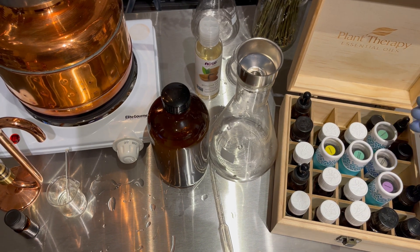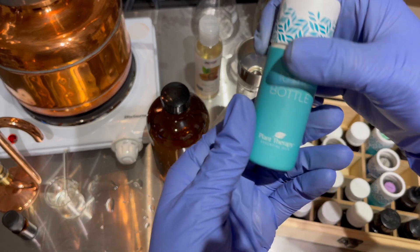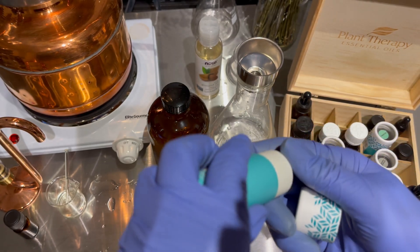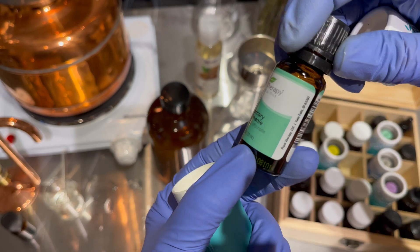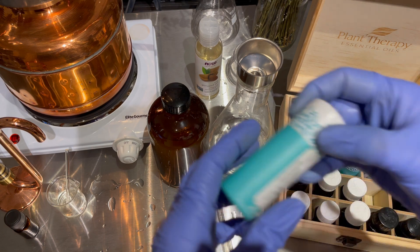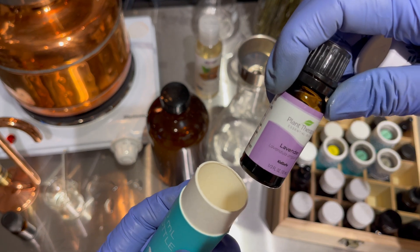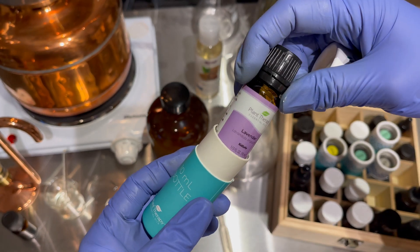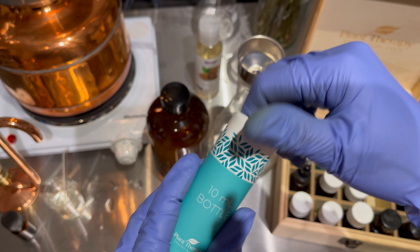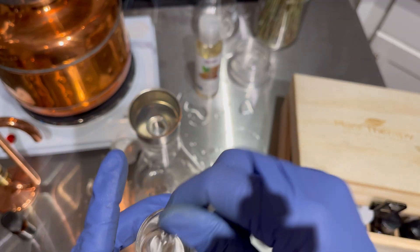The one that I use is Plant Therapy. Plant Therapy comes like this in this little container, and I leave them in this container because it's dark in there and it protects the essential oil. And I got some lavender — it's a 10 ml lavender. This bottle is almost empty; I used so much lavender for candles, diffuser, sprays in the car. And I'm going to go and massage my feet.